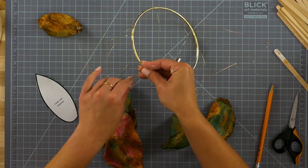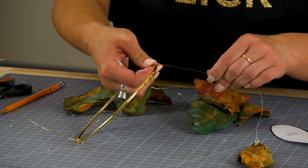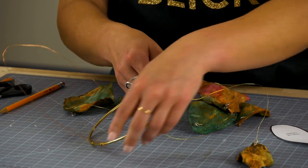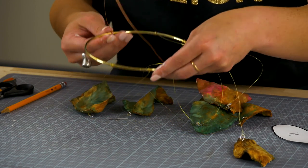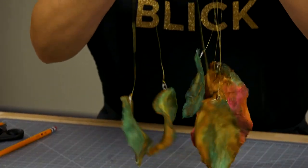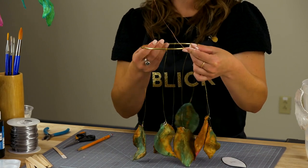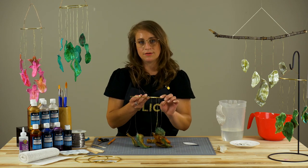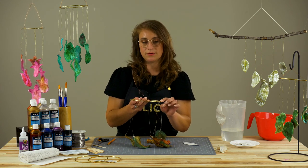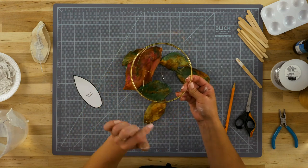Twist the wire tightly a few times around the hoop. Every now and then, it's a good idea to double-check your wire length and the positioning of your leaves by lifting the piece. When completely satisfied with the arrangement of leaves, place a small drop of Aleene's clear gel tacky glue at the connection point to the ring. Add a piece of wire centered from one side to the other to hang.